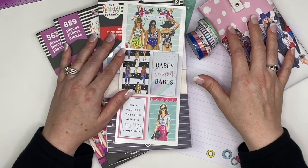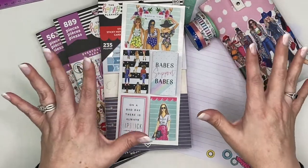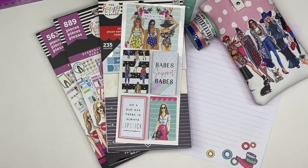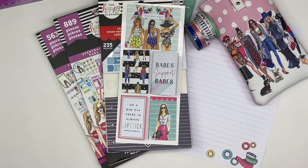Hi Crafty Planner, welcome to my channel. I'm Tina and today I'm going to be planning out the week from the 11th through the 17th of May, and I have a lot of different things here that I want to share with you that I'm going to be using to do this spread.